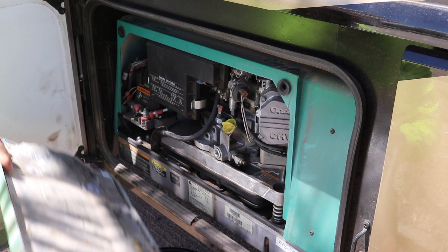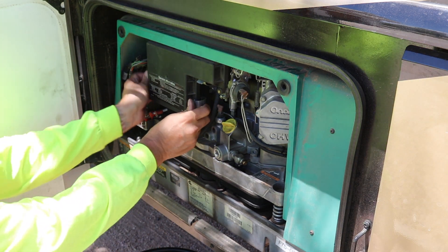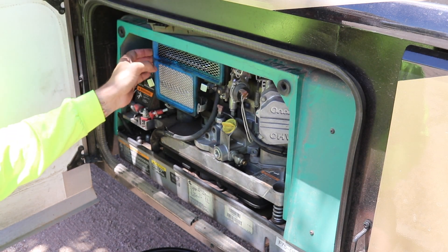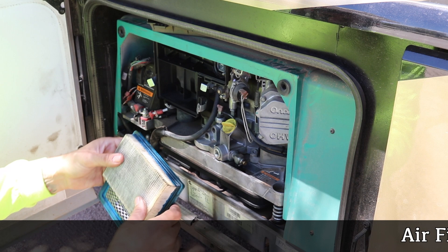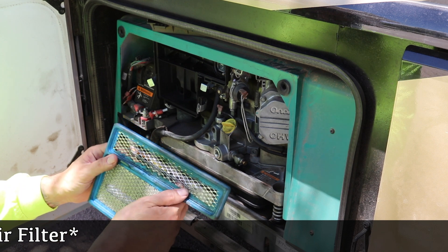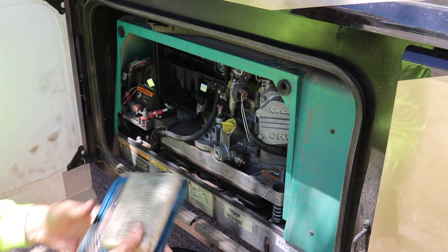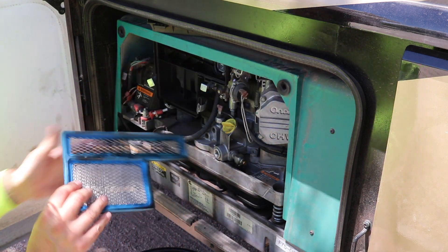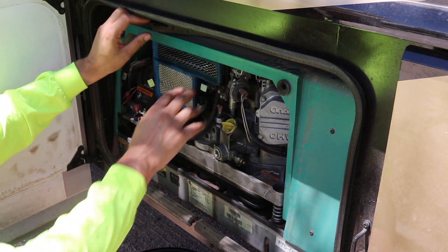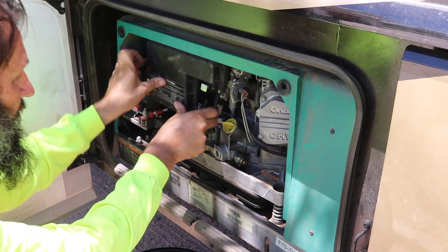So we're going to take the lid off first, setting the lid aside. We're going to check the air filter while we're here. It's a little dirty — we could probably use a new one. A little bit of smudge on this here. We're going to need to replace that before we're done with this maintenance. That's all there is to replace the air filter — get these tabs underneath here and put them back in.